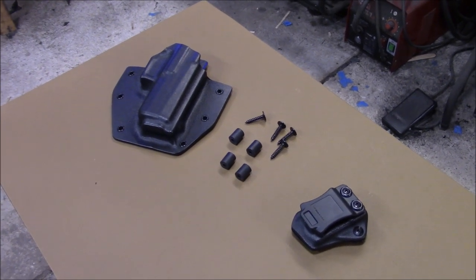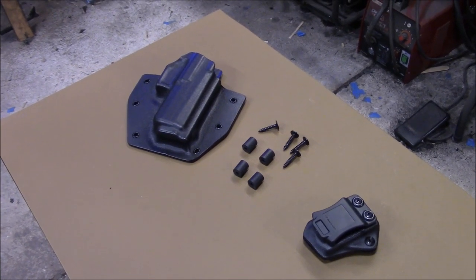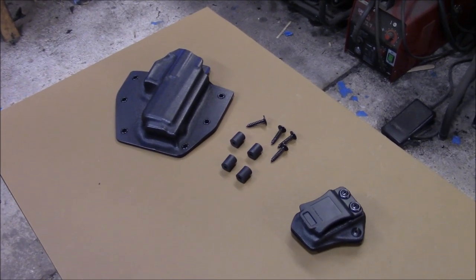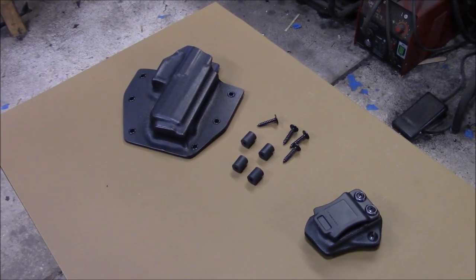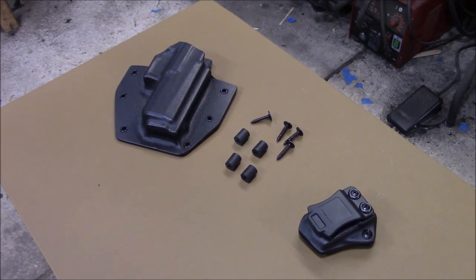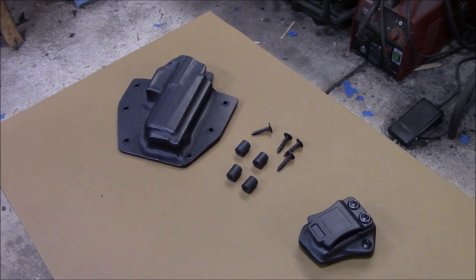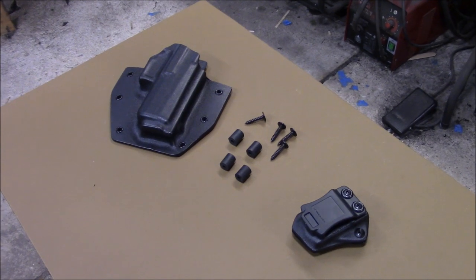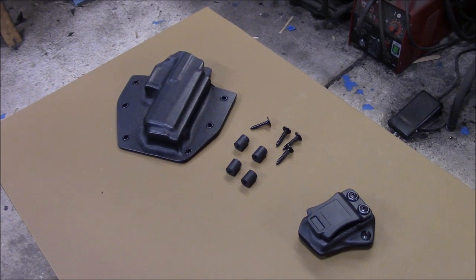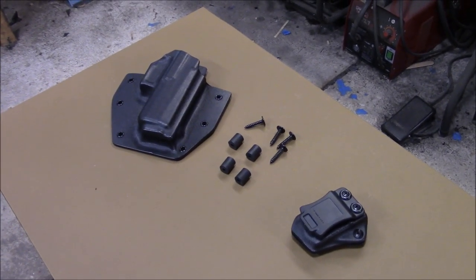Alright guys, let me know what you think of the bedside mount system. If you're interested, just go to the link below the video — that's the website. On the very first page, scroll down and just email me right through the website. Say, hey man, I want a bedside mount for my Glock 17 — or even a lighted holster, as long as I have the mold with the light. I want a bedside mount for a Glock 19 with a TLR1 or something like that. Can be done, alright? I'll talk to you guys.